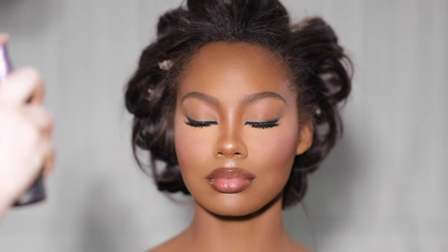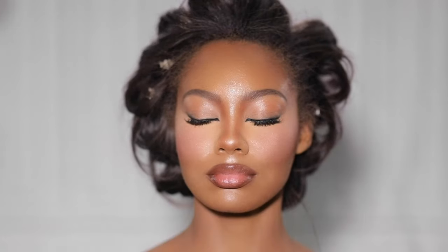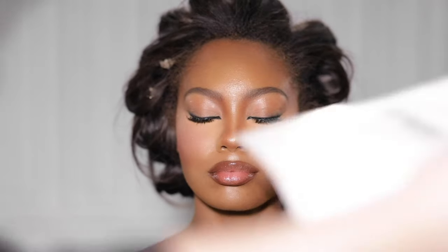For the very last step, I'm using the Urban Decay All Nighter Setting Spray to set the makeup and lock it into place. And that, ladies and gentlemen, is how we transformed our naturally gorgeous model into a pageant queen. I hope you guys enjoyed today's video — if you did, be sure to hit that like button and subscribe to the channel. You can also check out more of my work on my Instagram at paintedbyspencer. Until next time, I'll see you soon.